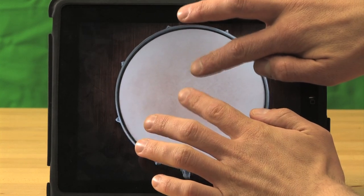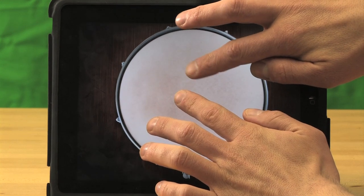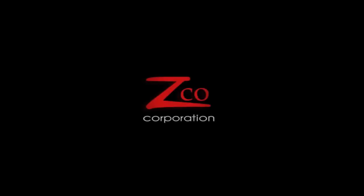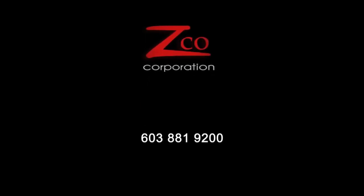And that is the iSnare Practice Pad. Zico Corporation — one-stop shop for all your digital needs. Call us at 603-881-9200.